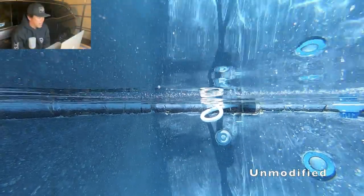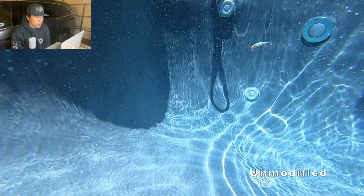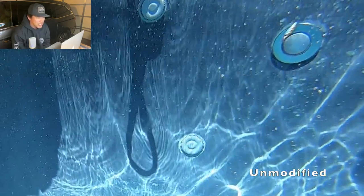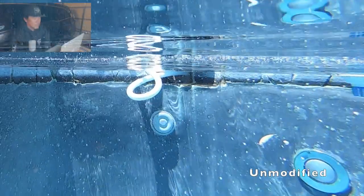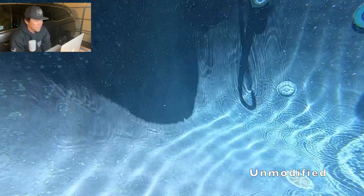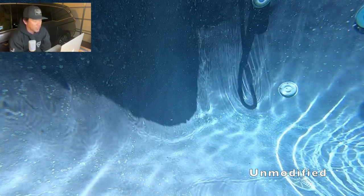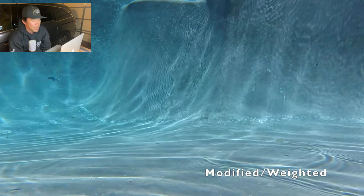What's the difference between the unmodified and the modified — how are they different, how are they similar, and what makes the modified unique? Let's find out. We'll start with the unmodified Flash Minnow 110, the electric grunion, swimming in real time, then slow it down so you can see the wobble and the side-to-side action. The Flash Minnow 110 is a one-to-two foot diver and a suspending lure.